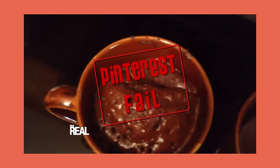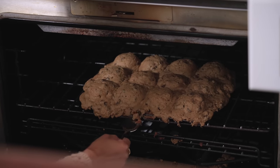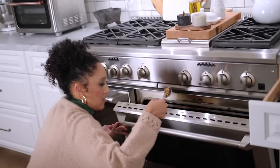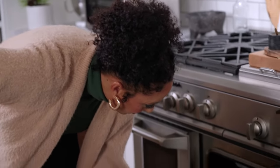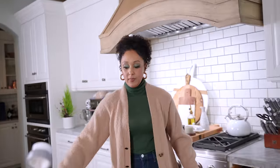I did a show called The Real and we would do Pinterest Fails. I think this needs to be a TikTok fail. He didn't say how many scoops — I should have known this. As a baker, the dough always rises two or three times. I blindly trusted the TikTok. I don't know what to do. Now I'm gonna have to clean my oven. I'm gonna give this five more minutes, then take it out, have the cookies kind of harden a bit, and we'll see if we can salvage this.